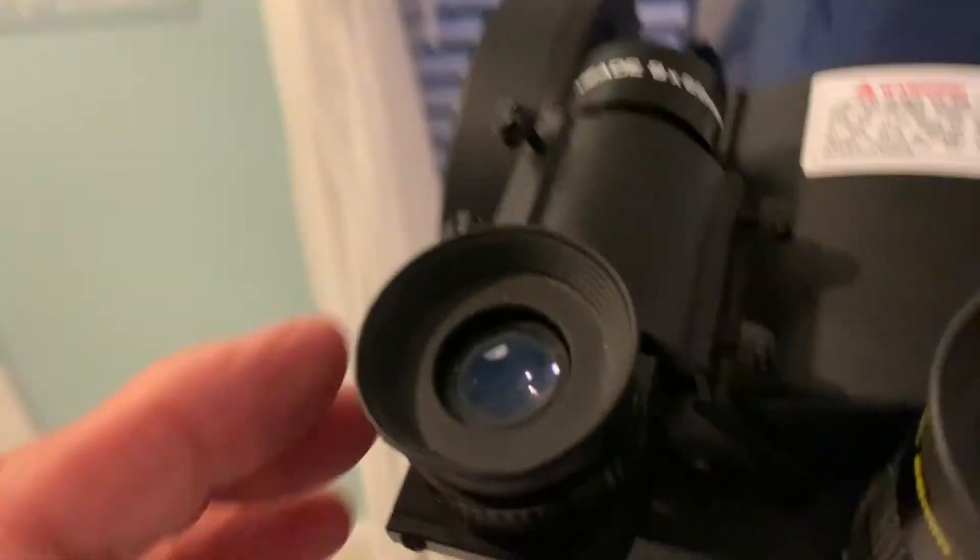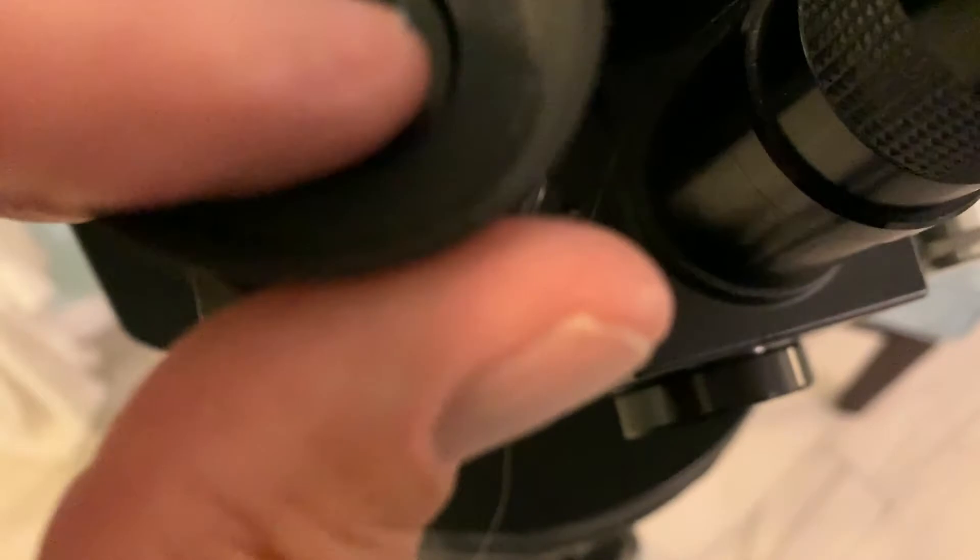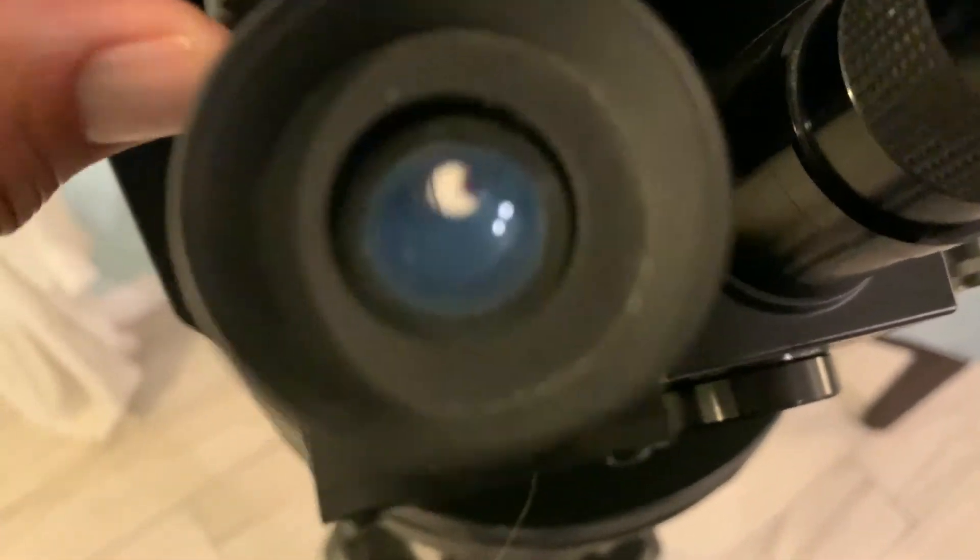Right here is where you kind of line it up by going inside there. You can't see because it's dark here. You look in here like this, and there's a crosshairs in there, and you get it kind of on the actual thing that you're trying to shoot. And then over here is where you see it.